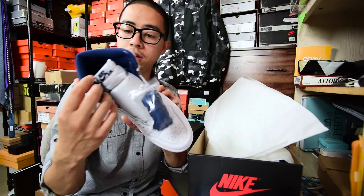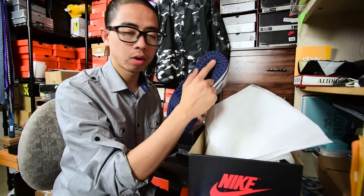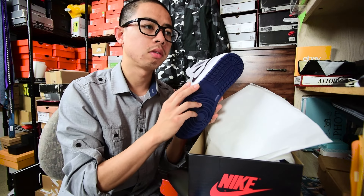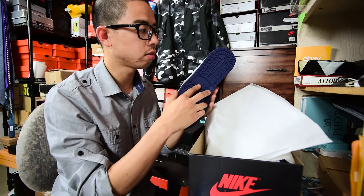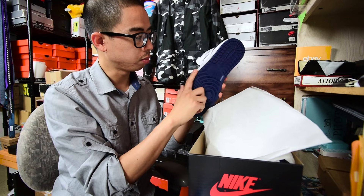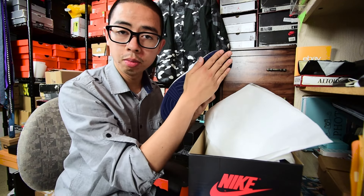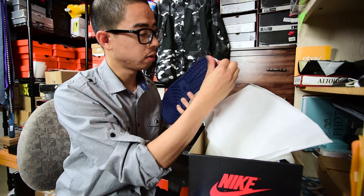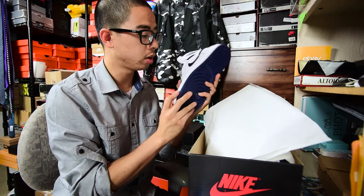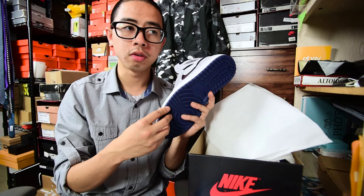Personally, this was actually the first OG colorway of the metallic series that I got. The blue pair feels nice. Nike is still using the same rubber material they've been using since probably the early 2004 to 2006 era. So if you're ever wondering why your midsoles or rubber on the heel drag or the stars go down quick, it's because they haven't changed the rubber sole materials. It feels cheap still.